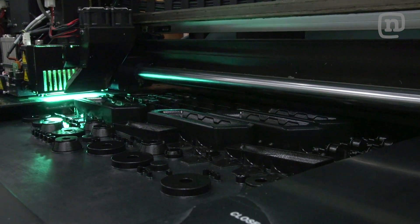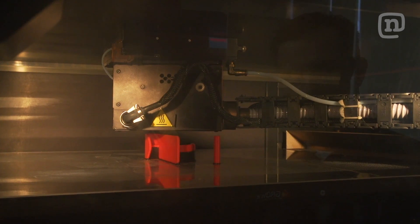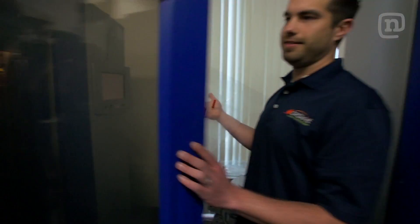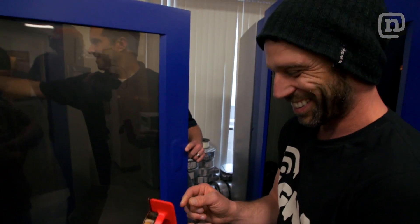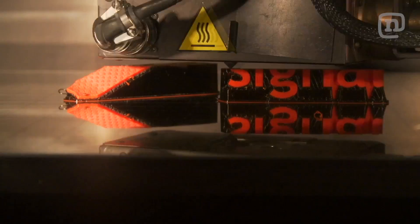A lot of typical manufacturing methods, you're taking a block or at least a net shape object and removing material to get your final shape. Here, we're actually taking that 3D final shape, slicing it into very thin layers, and adding it layer by layer. That's the reason why Grow It is called Grow It — if you put a time-lapse camera on some of these machines, it actually looks like the part is growing out of the platform.